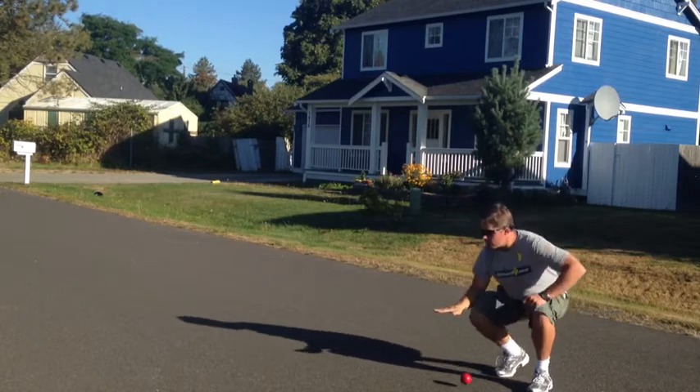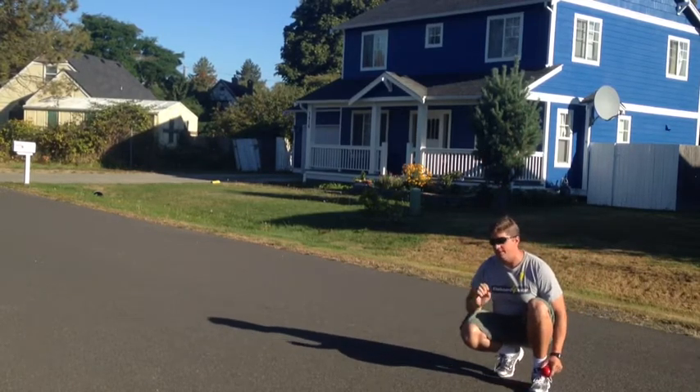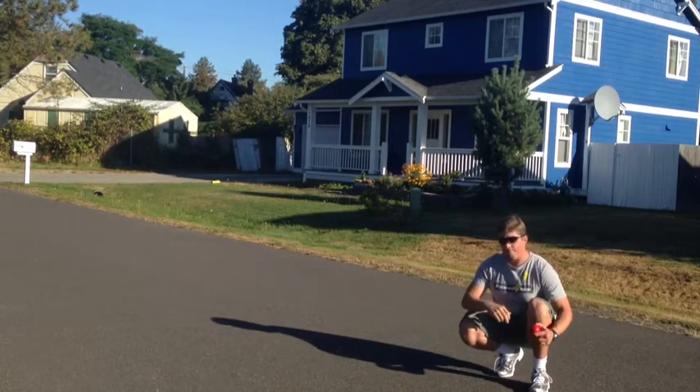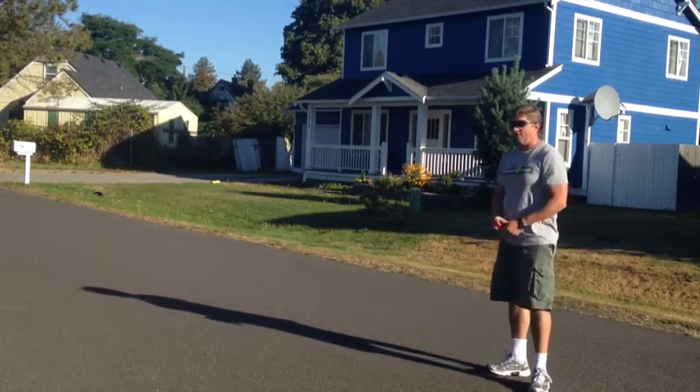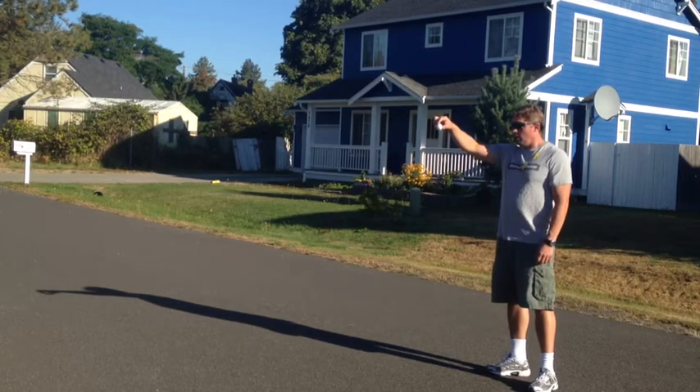We've got a red exercise ball — it's lightweight and squishy. That one dropped and bounced probably about 30% of its height. Pretty good compared to the other exercise ball, but not quite as high as the purple ball.